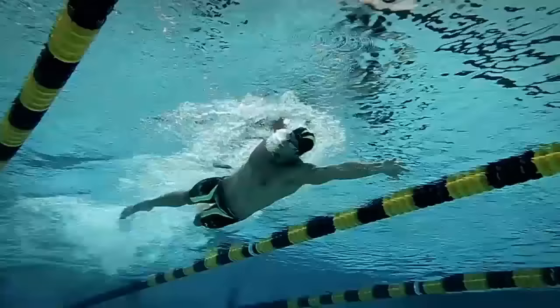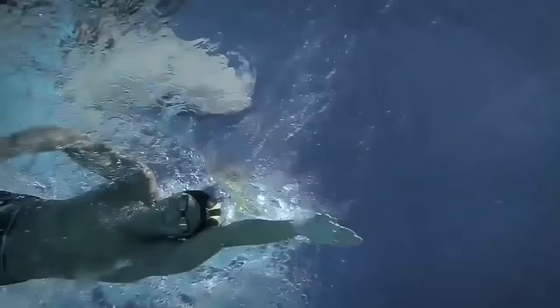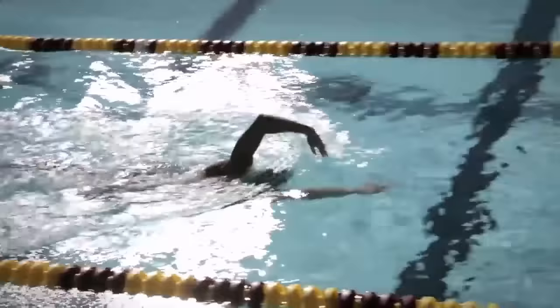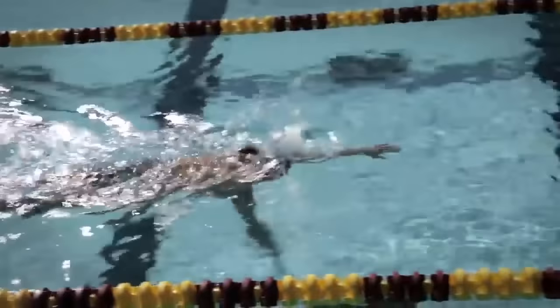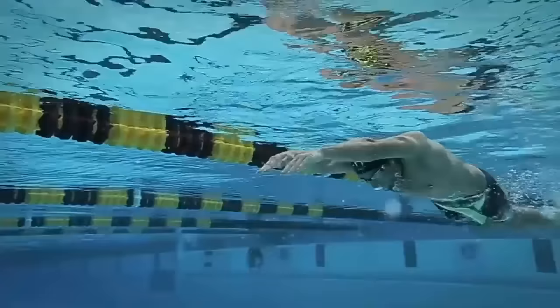For freestyle, one drill I really like is called the triple touch switch — 3TS for short. The swimmer starts with one arm extended and ear on their arm, then recovers and touches halfway between the elbow and wrist, goes back and touches right at their hip, then slides their hand in and switches to the other side in the same position. They repeat this in a pattern, and it really teaches them to stabilize their body.